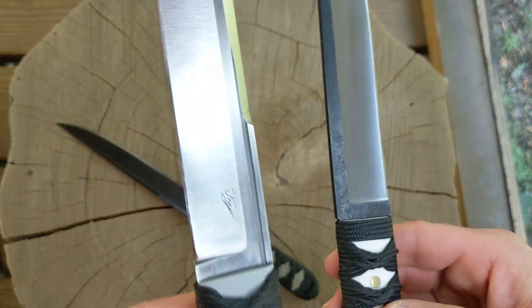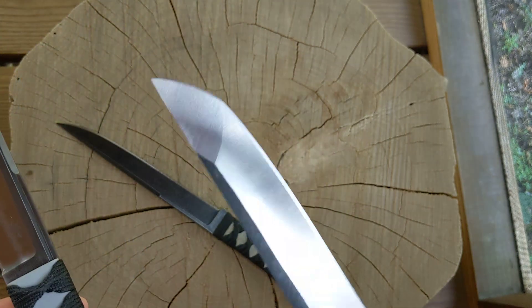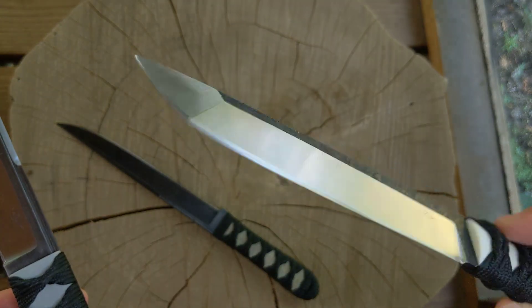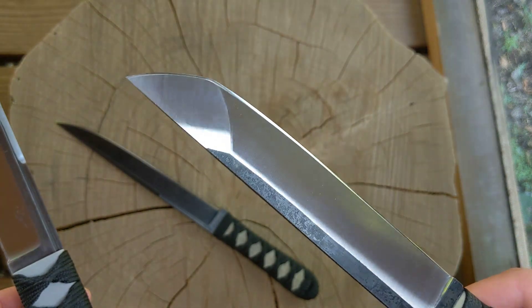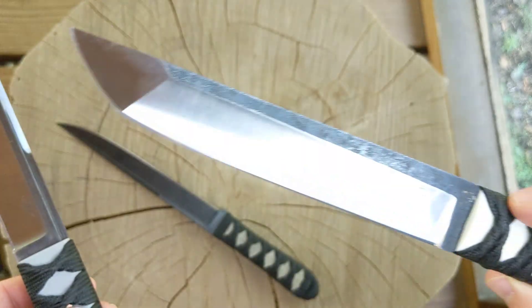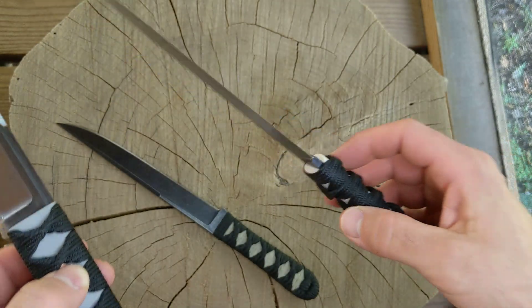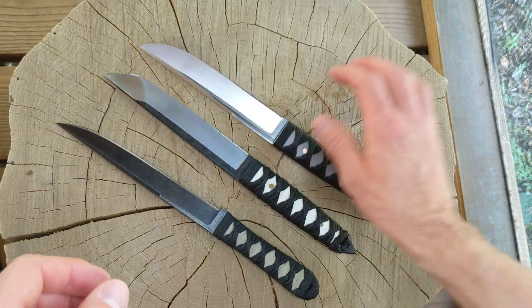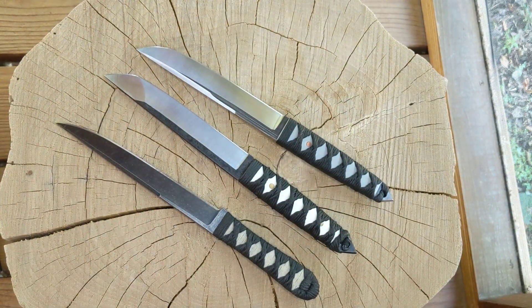So, my first time trying a fuller, first time trying an American tanto grind. Does anybody have an opinion on why the grinds turned out asymmetrical? Let me know. I'm still learning, but that's enough rambling for today — that's all I got. Take care guys.